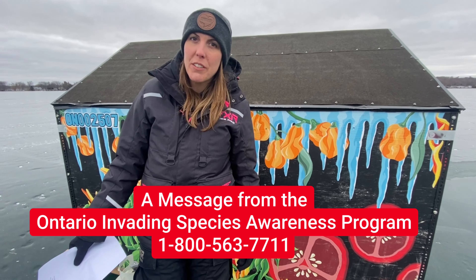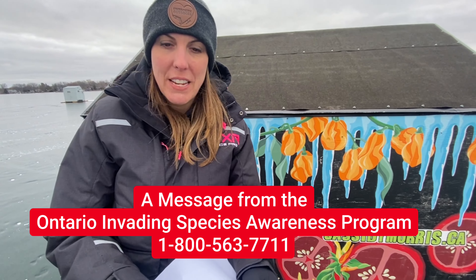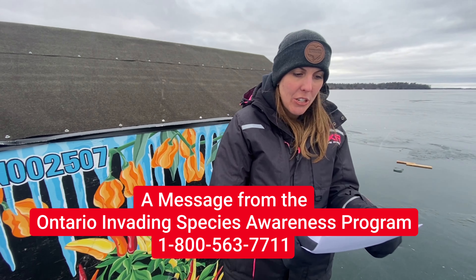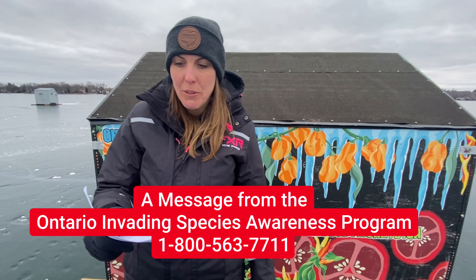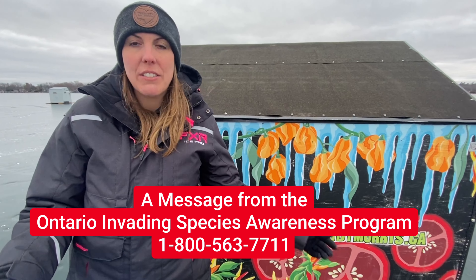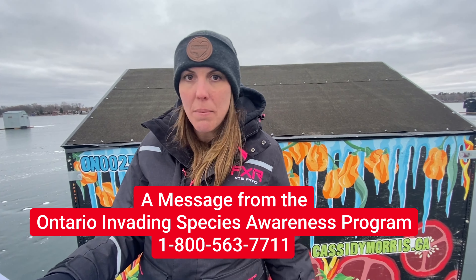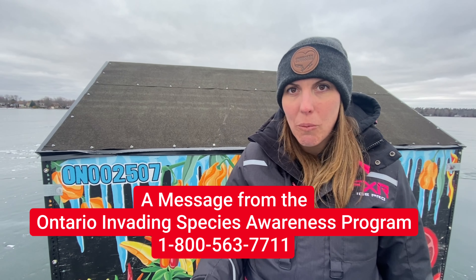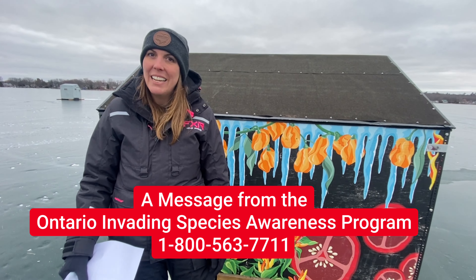And now for a message from the Invading Species Program. We can all do our part to prevent the spread of invasive species. For example, anglers can learn how to better identify the species of bait they're using, and they must dispose of their bait bucket at least 30 meters away from the shore. Everybody can report sightings of invasive species to help protect Lake Simcoe. If you suspect you have encountered an invasive species, mark your location, take a clear photograph, and call the Invading Species Hotline at 1-800-563-7711. See you on the hardwater.